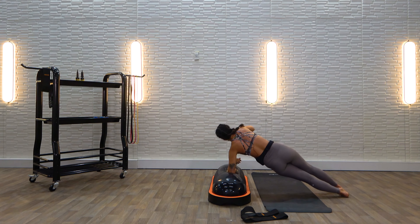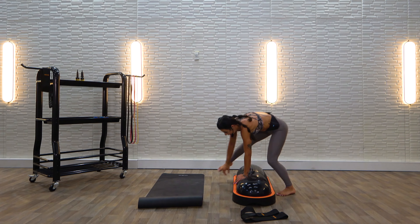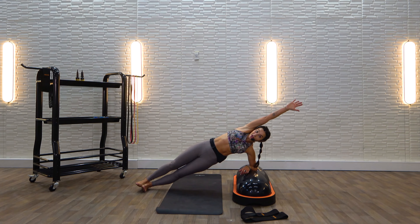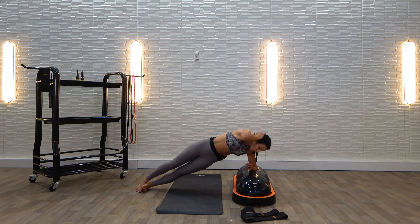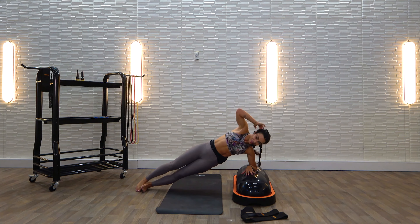Rotate over to the other side — now you're facing the other way, left hand is your base. Obliques — right into it, in three, I'll get with you guys there, in two, and one. Elbow taps, extend, tap other side. Really exaggerate — elbow to palm. Five more, three, two, last one, and one.